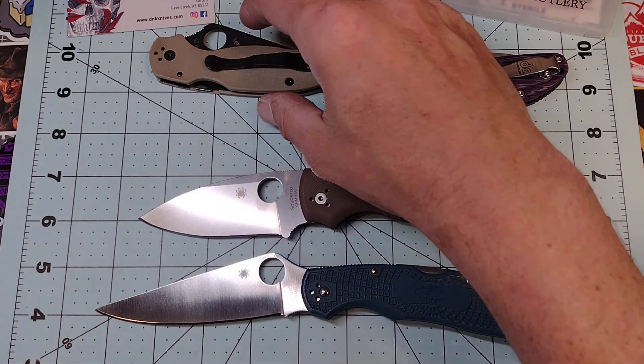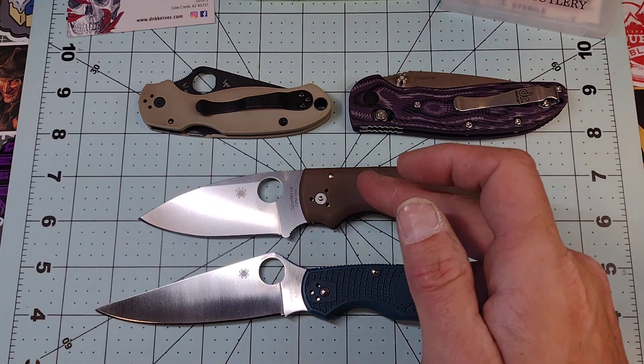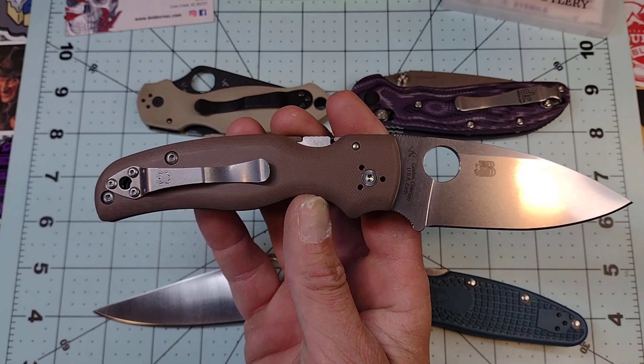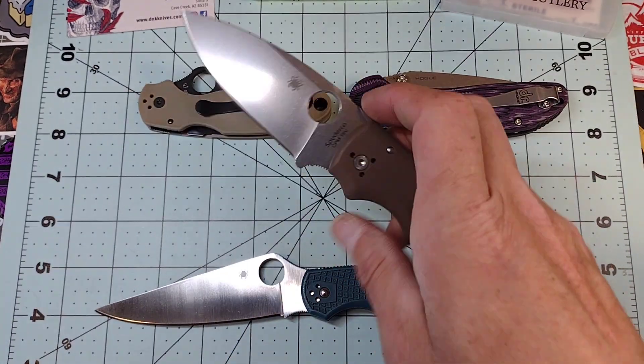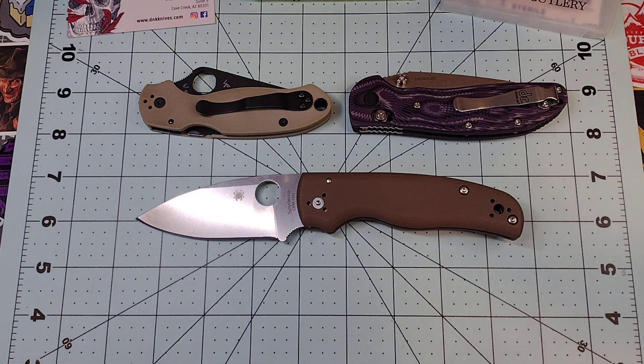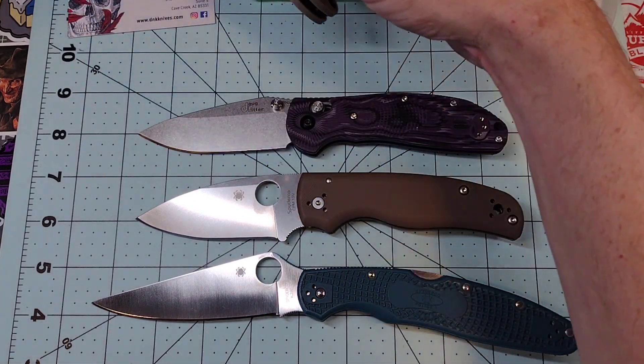To me, Magnacut has made 20CV, M390, and 204P pretty much obsolete. S30V and S35VN still have a place because of their toughness compared to 20CV and M390, but 15V is supposed to have astonishingly good toughness and mind-blowing edge retention. I'm going to use this knife immediately, carry it to work every day, and then do some cut testing up against the K390 — and why not throw in some 20CV as well.